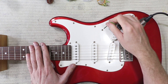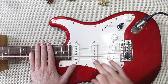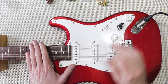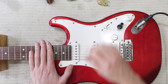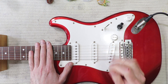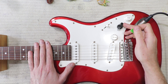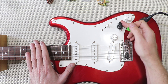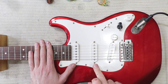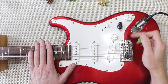So I've got the bridge pickup, and then these two in parallel, middle pickup, middle and neck, and then neck pickup soloed. When you roll this switch back towards the bridge, it hardwires the middle and bridge pickup in series directly to my master volume and tone.